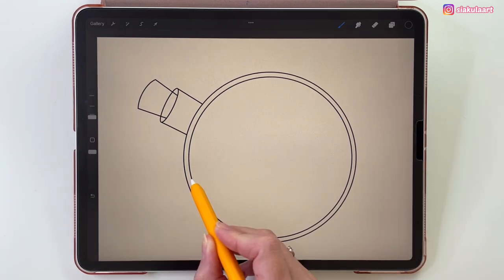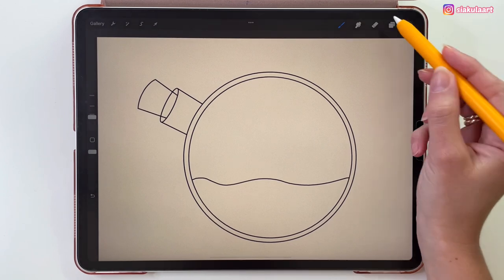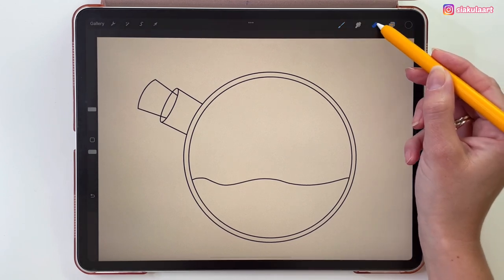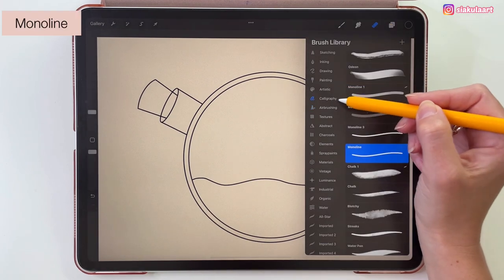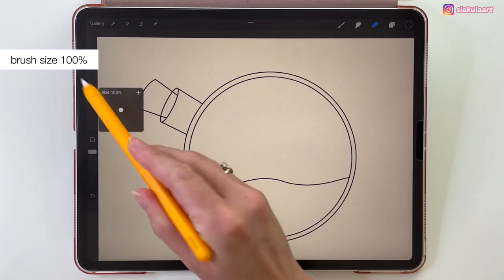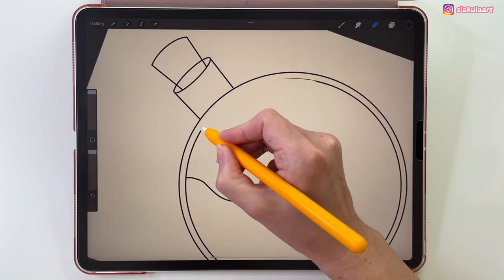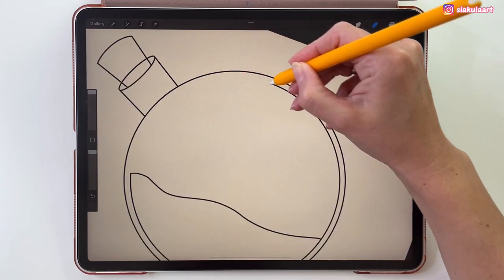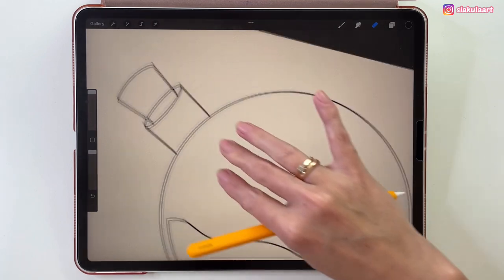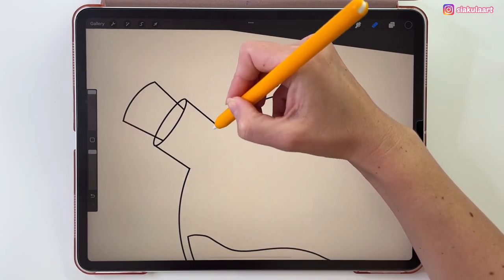Now let's draw a wavy line here — this will be the sand. Now we can use the eraser tool to erase the lines we don't need. Tap on it again, and here let's pick Monoline. My brush size here will be 100%, and I'm just going to erase the lines I don't want to see — this line here, then this line, and also this line.